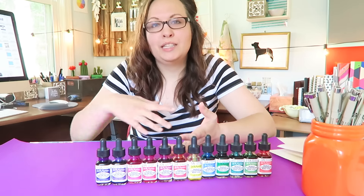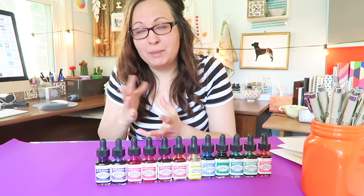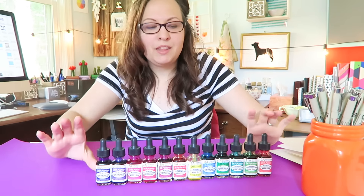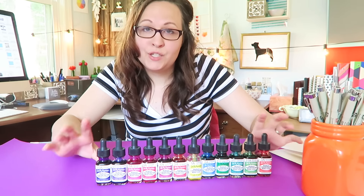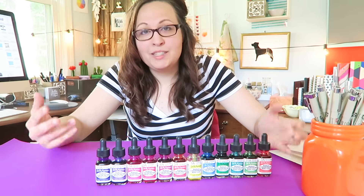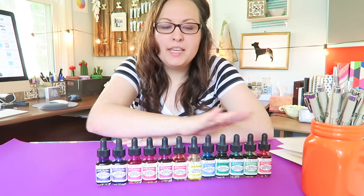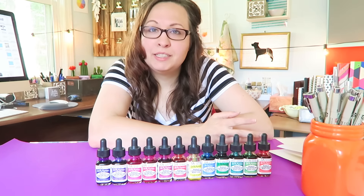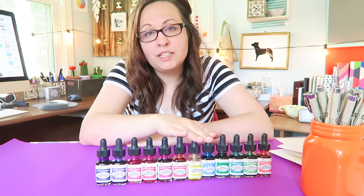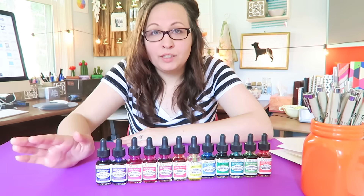You're really using the white of the paper to show those colors in a lighter form, and it's just dreamy and beautiful compared to a heavier medium like oil or acrylic. Transparency is something that only watercolor can do, and that's one of the reasons I fell in love with watercolor. With these, I never have to ask myself whether a color is transparent or not — they always are.